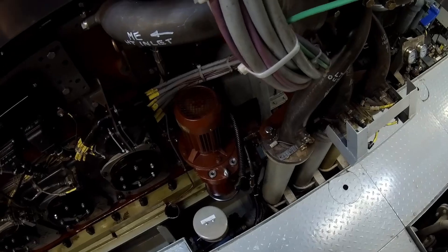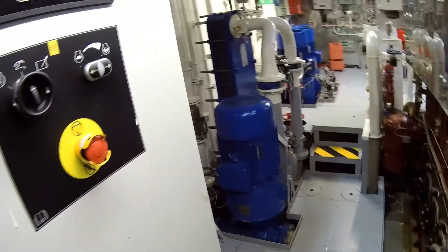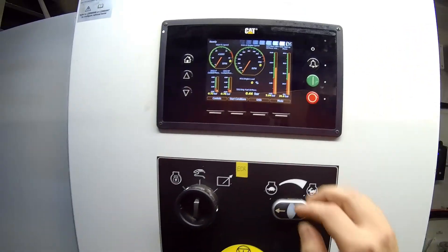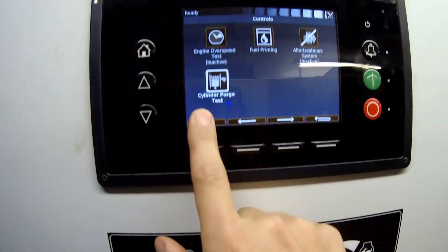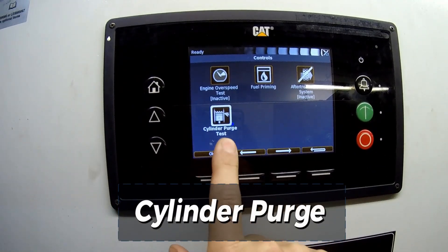Now it's necessary to blow through the engine cylinders. This step ensures that no cooling water has entered the cylinders due to a potential seal issue. Skipping this check could lead to a hydraulic lock and, in the worst case, complete engine failure. Blowing through the cylinders is done using compressed air at around 25 bars, utilizing the same system employed to start the engine.